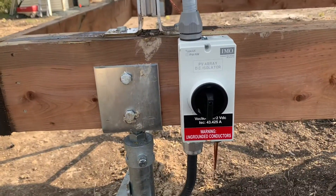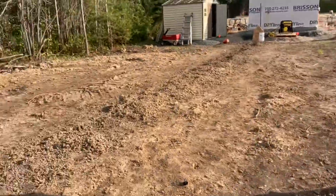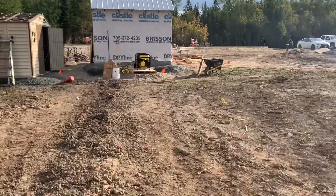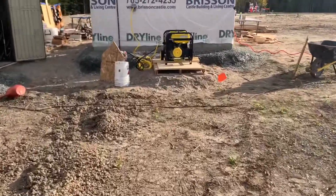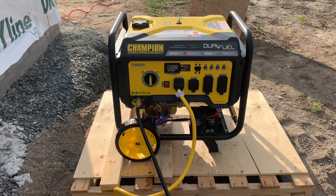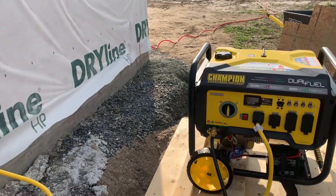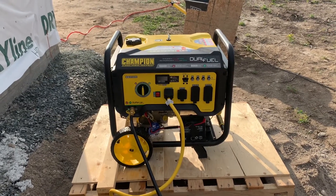This is a shutoff isolator — it cuts the power. They filled in the ditch here. And there's the generator that we got to supply energy on the winter days.